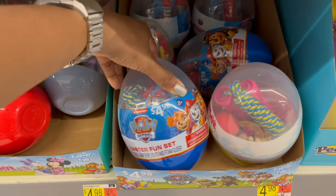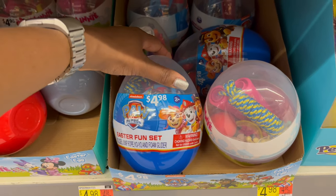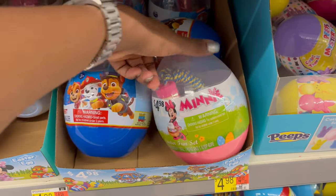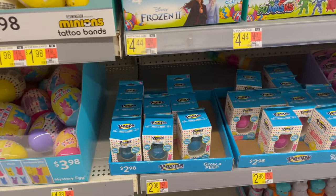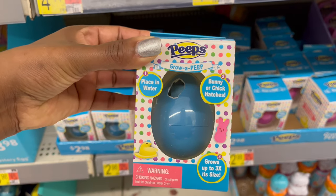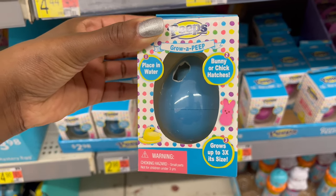There are pre-packaged themed bundle kits for $4.98 that include a jump rope, yo-yo, and foam glider. There are mini versions as well, all with different contents.